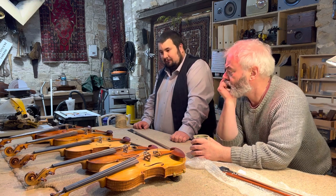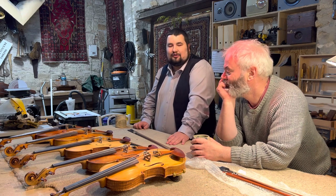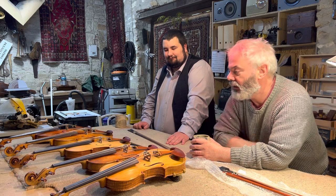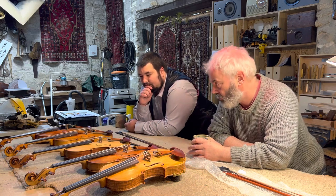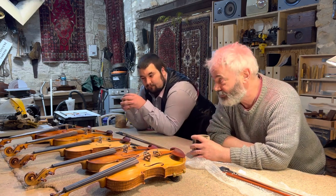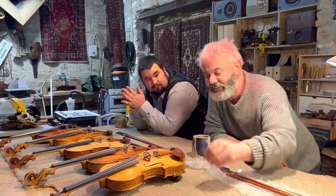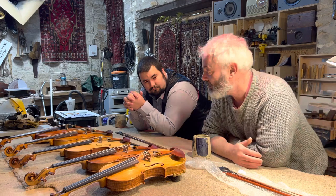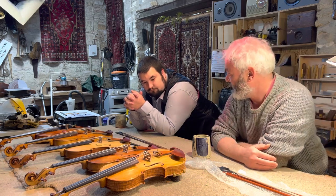When I was selling fiddles down at Sidmouth I sold four, but there's one that really sticks in my mind. There was a really good fiddle player — she came in, I don't think she was even looking for a fiddle. I know her playing: she's bold and expressive. I just thought, oh, that's the one for you. I picked it up and gave it to her, and she played two or three notes and just welled up. You could see her thinking, oh my goodness. And yeah, she bought it.